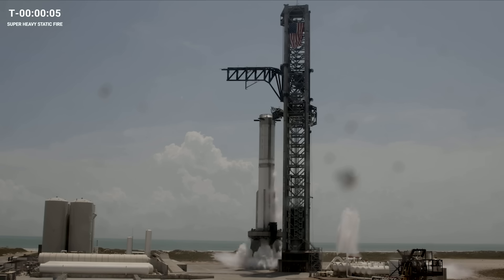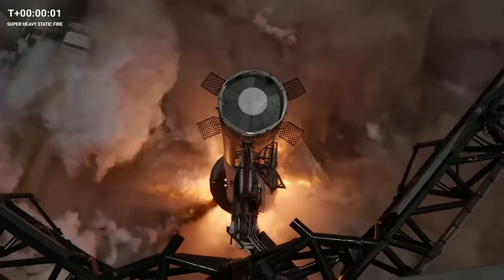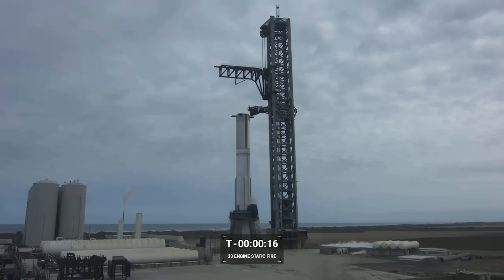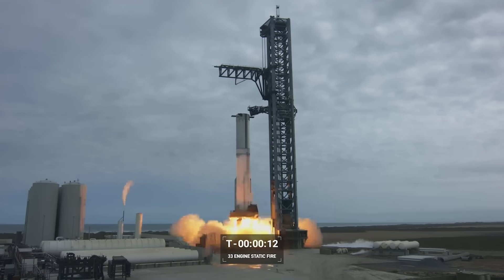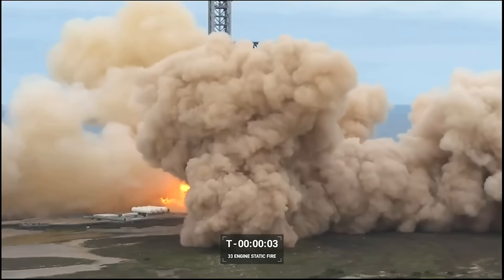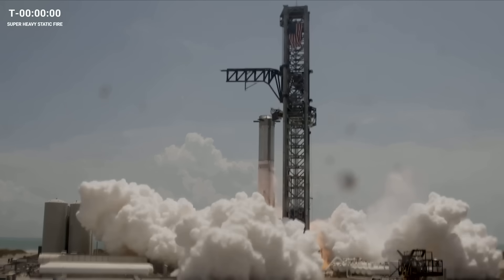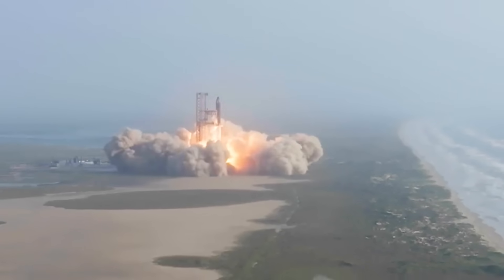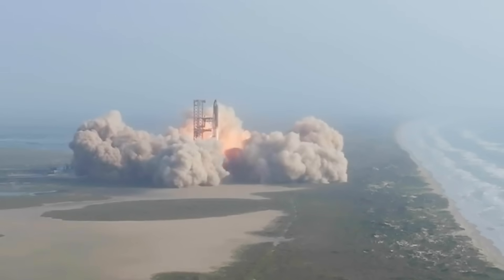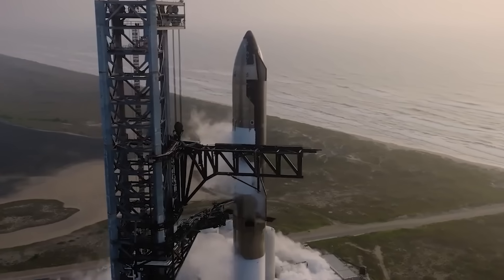Similar to the first test, about five seconds before engine ignition the water began flowing out of the steel plate. This was followed by engine ignition, which in relation to the pad looked very similar to the first test earlier this month. When comparing either of these static fires to the one before Starship's maiden flight, one of the biggest differences is the plume created. Rather than a dusty plume created by launching against concrete, the water in combination with the steel reinforcement deflected and created a clean exhaust. As for the actual launch day, obviously there are some unknowns until it happens, but what we've seen so far is very promising. It's also important to point out that SpaceX is very confident in this approach and in some cases even believes it could be overkill.